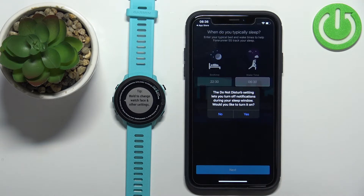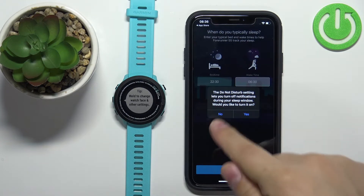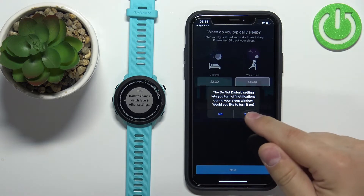Then tap Next. Here you can tap Yes or No. If you tap Yes, it will enable the Do Not Disturb mode during your sleep window, turning on automatically when you go to bed and off when you wake up. I'm going to tap Yes, but you can keep it disabled if you prefer.